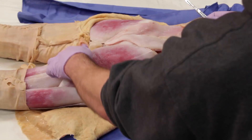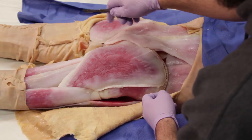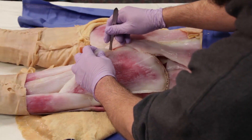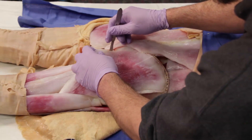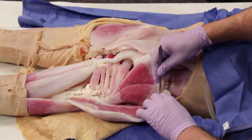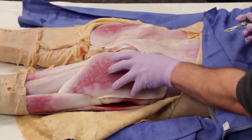You will now be cutting the gluteus maximus, and be sure to avoid the neurovascular structures that will be passing through the gluteal nerves. Cut through the medial attachments of the gluteus maximus just off the midline of the sacrum. Next, cut the attachments to the iliac crest so that the gluteus maximus can be reflected laterally.